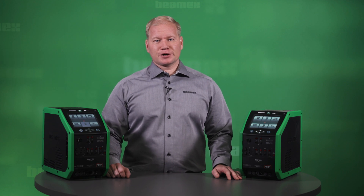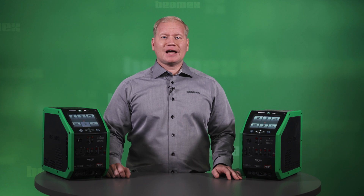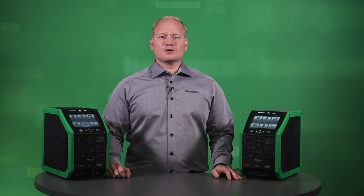We will go through the temperature block, calibrator, communicator, user interface, documenting features, and the internal battery. You can check the description text for the time of different sections. So stick around!